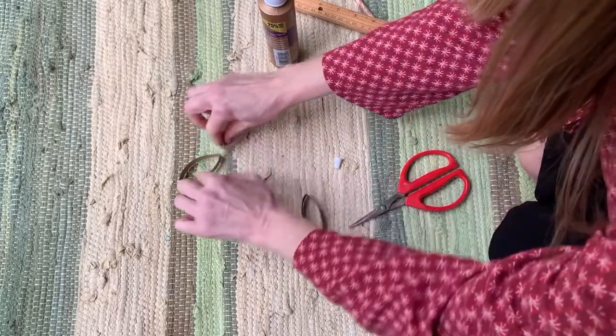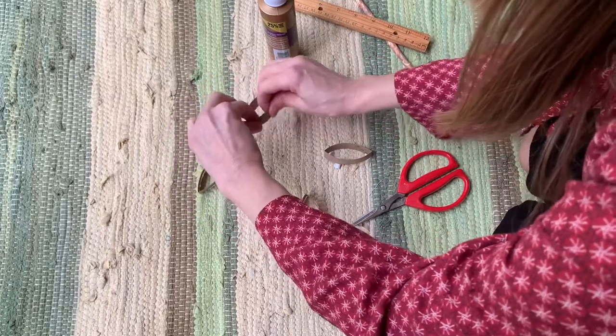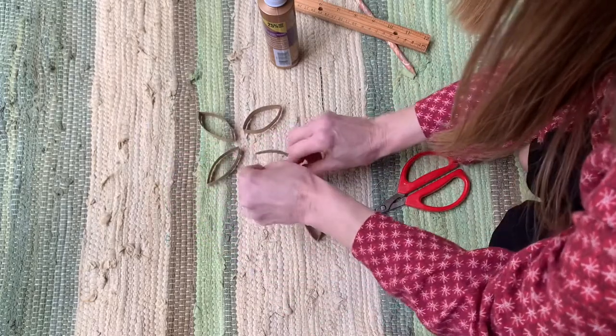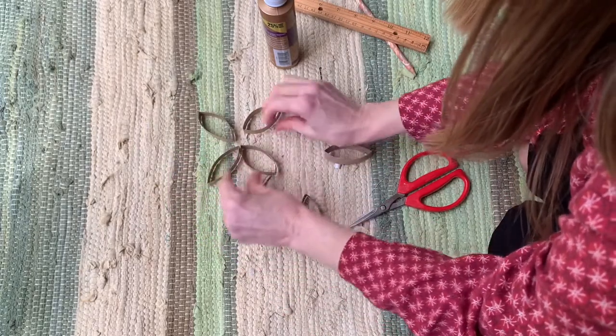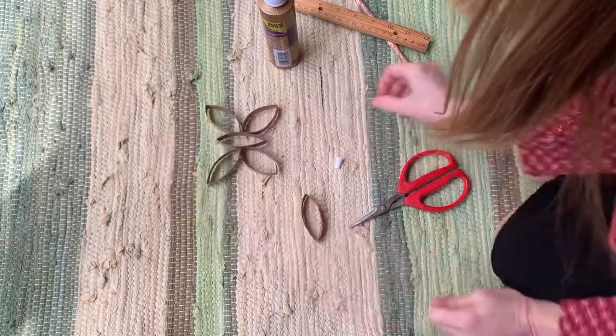Another idea I was playing around with is if you didn't want to make a flower, you could also make a butterfly.